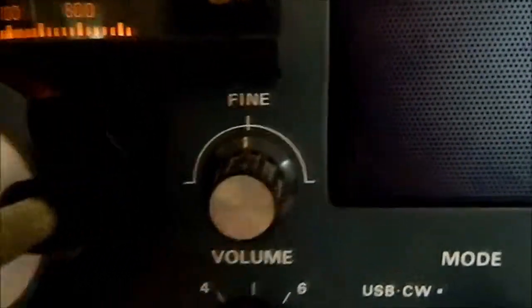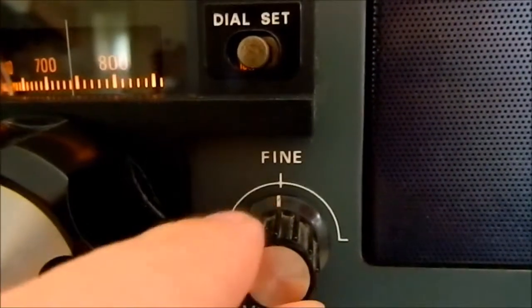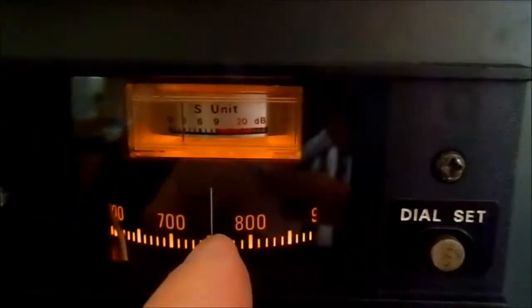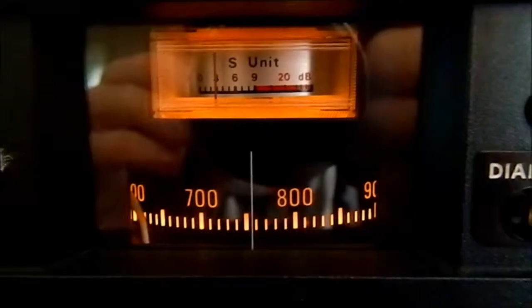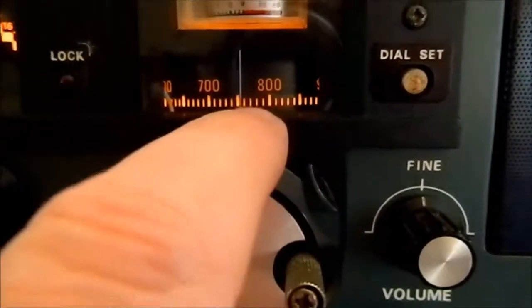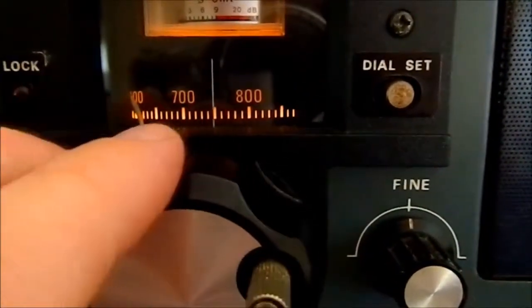Fine tune was added on the later radios, which is what this one is — which is quite good. Your dial set is basically that little line that you see right there. That's your signal strength meter. And your rotary dial — the big rotary dial in there — does the tuning as you turn it.